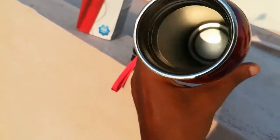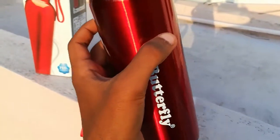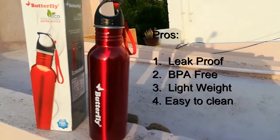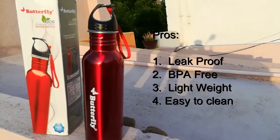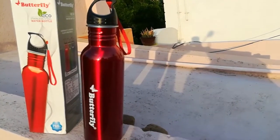Now let's see the pros of the product. It is full steel, says no to plastic, fully BPA free, easy to clean, no water smell, leak proof with a tight cap, and lightweight. These are quite comfortable for daily use.